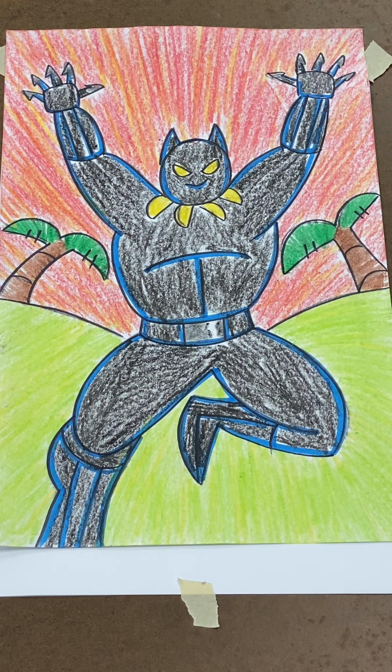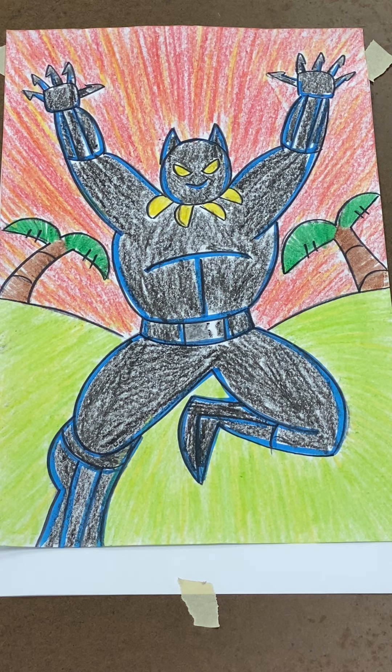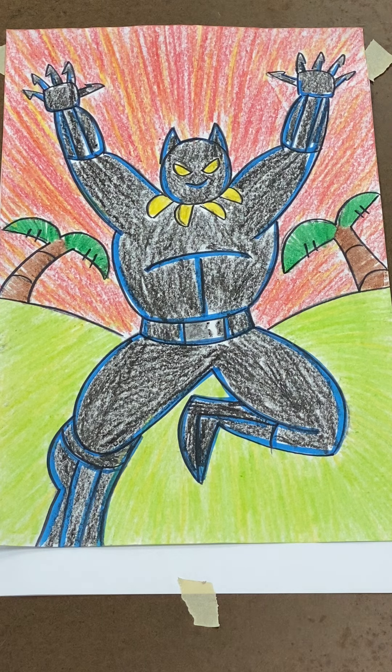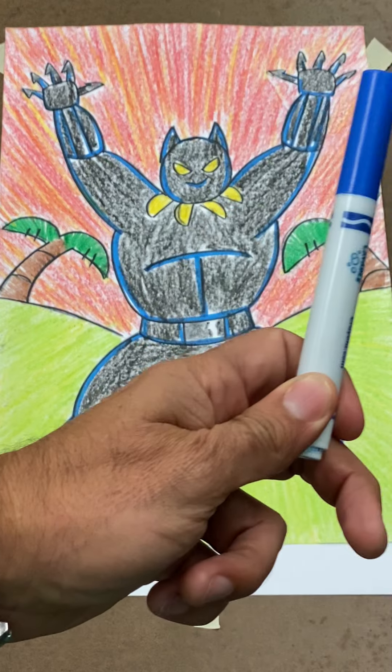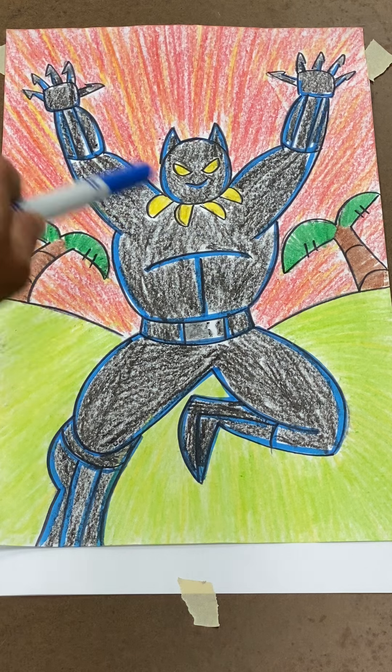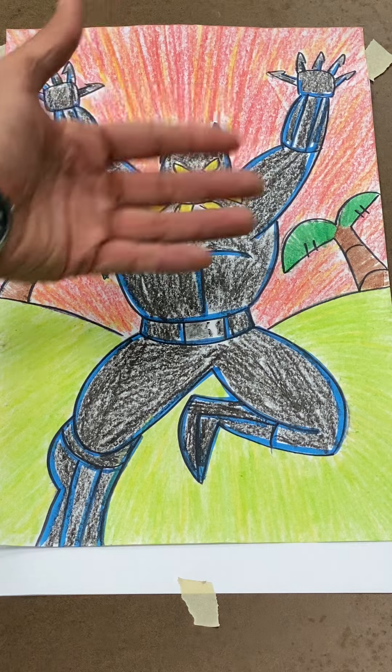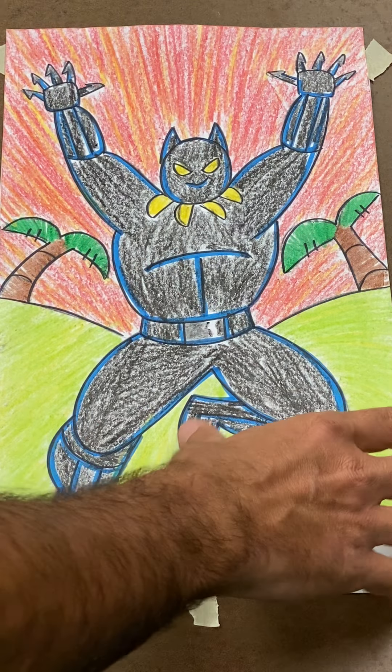Hey guys, welcome to another awesome adventure in art with Mr. Rossi — you got the Black Panther coming at you, live, full on action, full on color action. Super easy. Just need your pencil — get that ready. If you got a Sharpie to trace it or a black marker it's gonna be awesome. You might need a blue marker so you can see some of the lines I traced in blue, so that when you color it in black it'll all show.